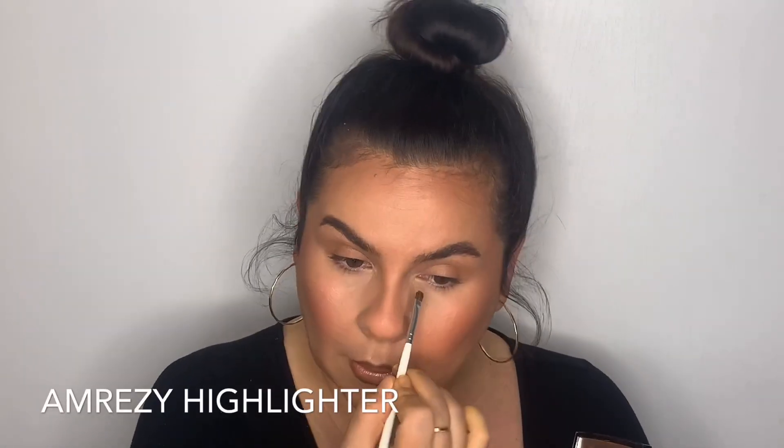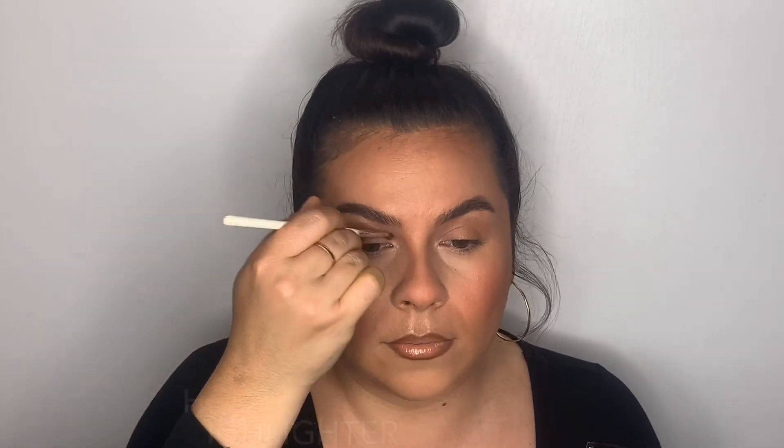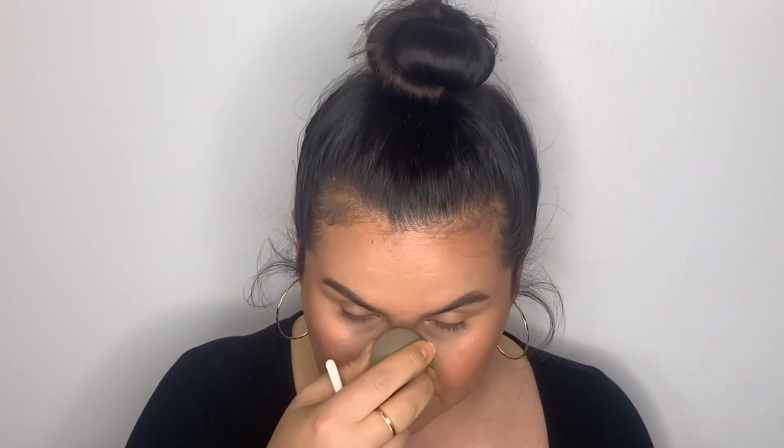Going in with some gloss and my go-to lip liner by KKW right now. Adding a little highlighter in the inner corner to finish things off. Using eyebrow gel to seal the brows — nothing crazy — and running it over the inner corner. I always tilt my head when applying highlight because you don't always see it straight on — you have to move around to see where it's going.